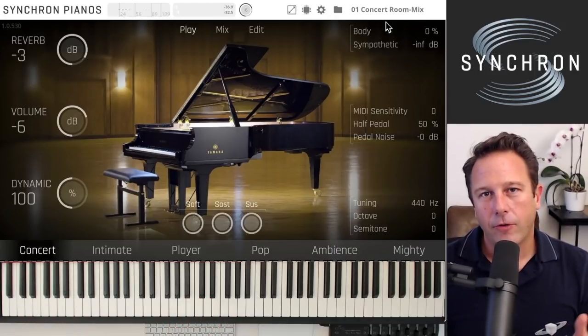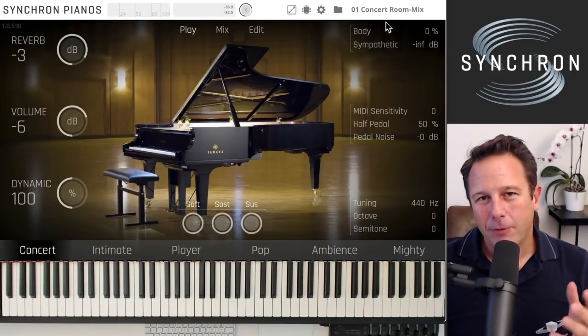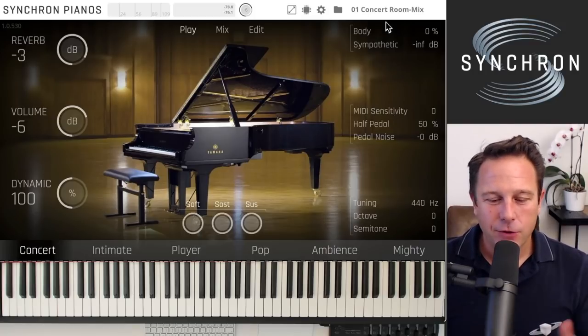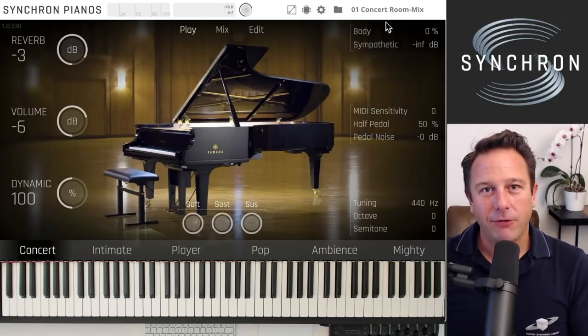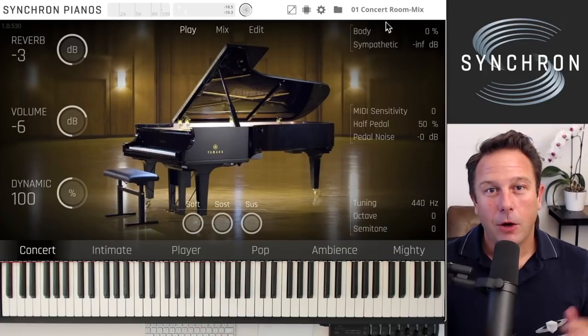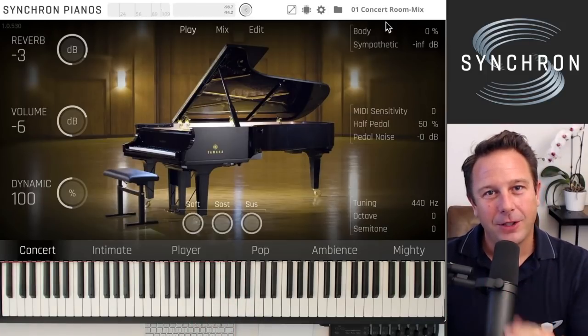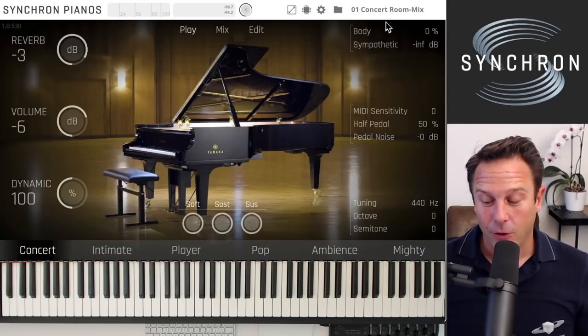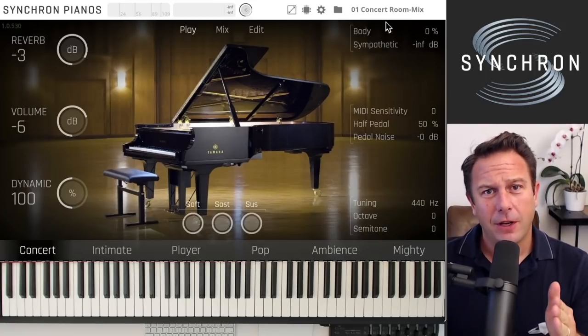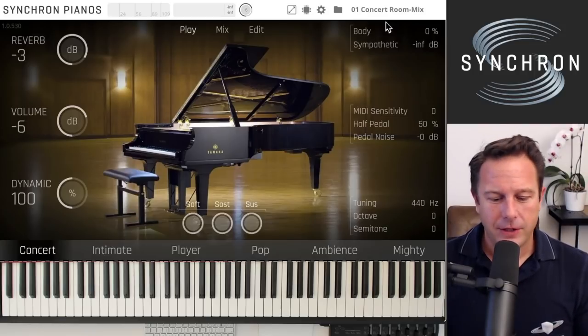You can hear it already — a big part of what makes this piano sound so good are the release samples. For each microphone you have up to 30 different release samples, depending on how long you hold a note. You will always get a different release sample on all the different microphone channels you have open, so that's up to 300 release samples for every note.